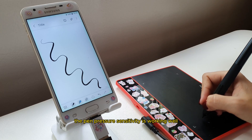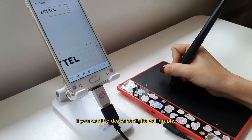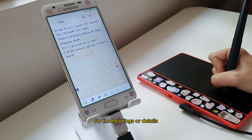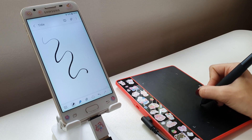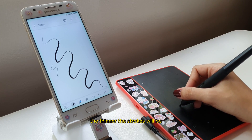The pen pressure sensitivity is working well in Samsung Notes. This is helpful if you want to do some digital calligraphy for headings or details. It's like using a pencil — when you apply more force, the strokes are thicker, and with less force, the strokes will be thinner.